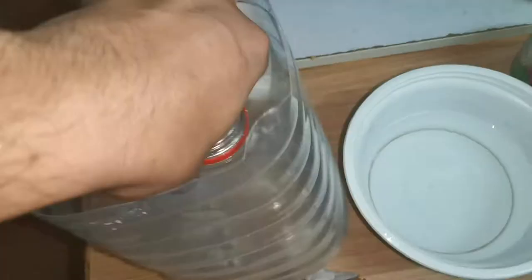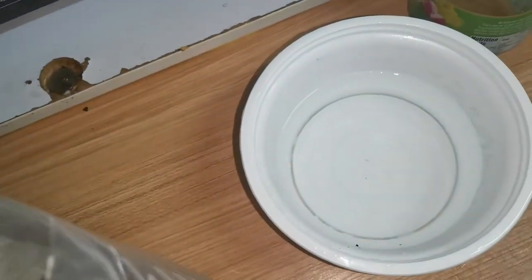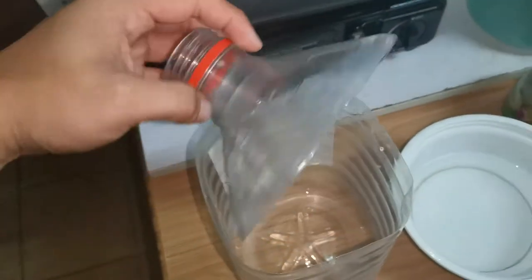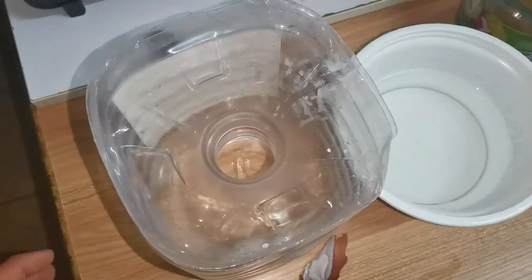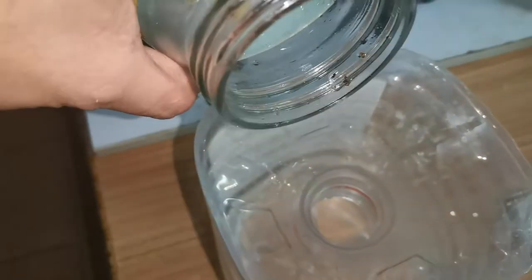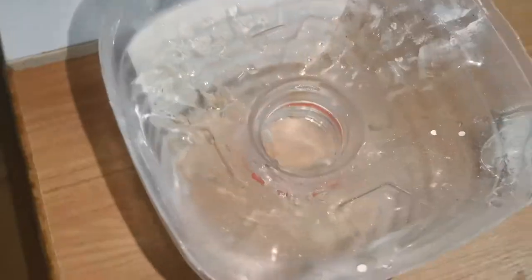So this bottle is already sliced — I just take off the head. What you're gonna do is cut this side, the head of the bottle, and then put it upside down. Then put some water so the cockroach cannot move. And then a little bit of oil, so they cannot go up because it's a slippery pool. Used oil is much better — it's more attractive to the cockroach.